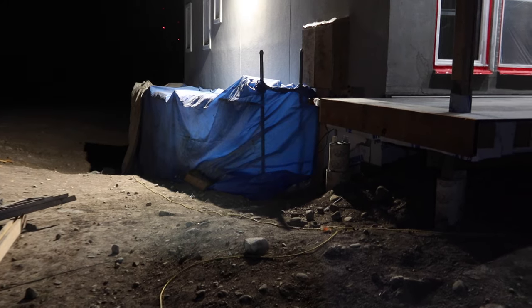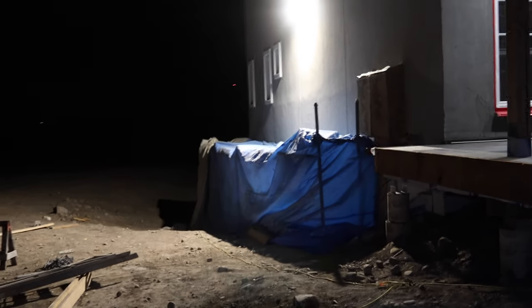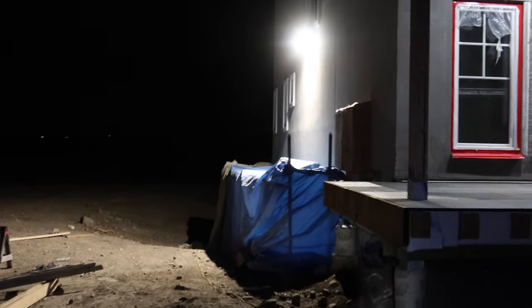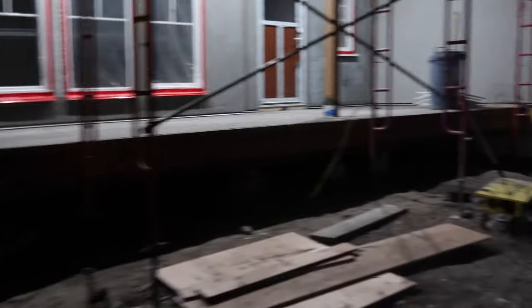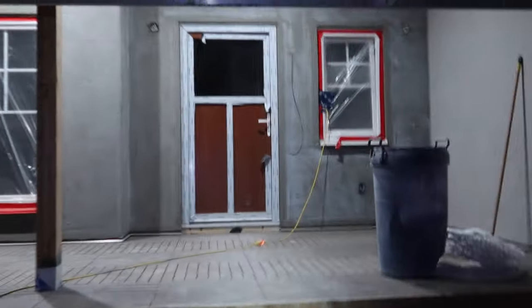Little update here - I had my stucco guys out today and they hoarded in these lower wall sections. It's evening now. They hoarded in those lower wall sections so we could run a heater and finish off the finish coat in there. I think the priming guys were here today and I believe they got everything primed. Super cool - let's turn some lights on. Oh yeah, that is awesome.